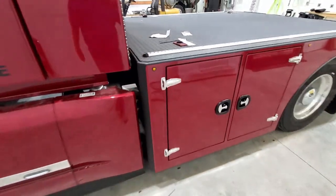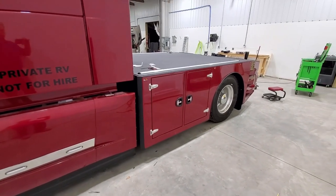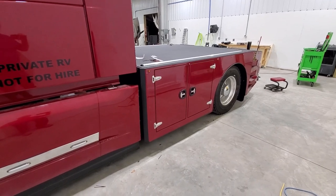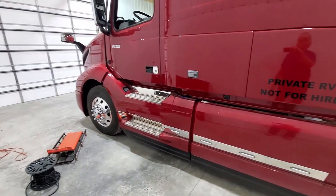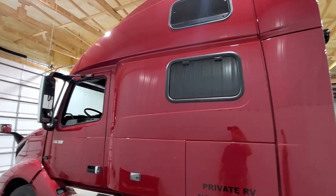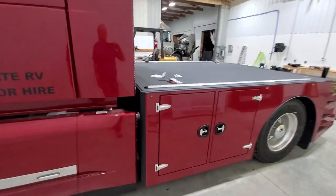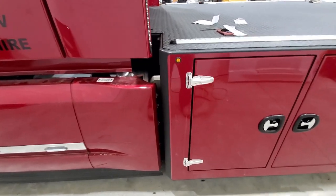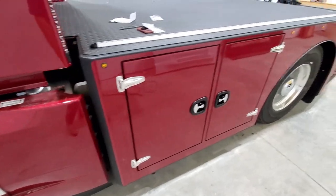It was originally going to get an idle-free unit, but the new owner decided not to put one on this time. Pretty nice Volvo 860 — it's a really nice red. The color match is pretty good; depends on the angle you look at it, but it's pretty spot on.